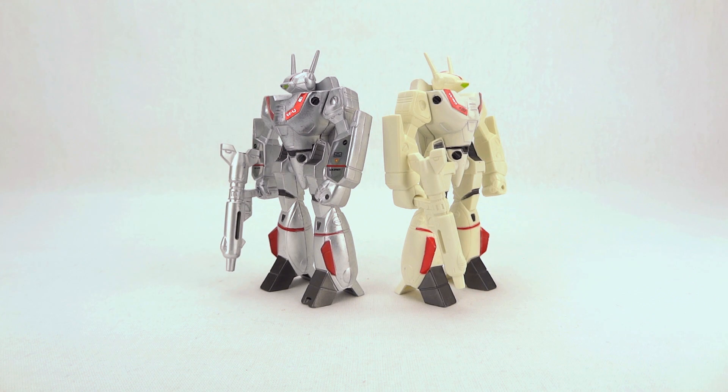Hello everyone, welcome to another classic toy review here at Scorch Your Toys at Anymoon.com. Today I'm looking at Takatoku's Battroid Valkyrie toys. These are a little bit of an oddball. You can get lots of different Battroid Valkyrie toys from Takatoku.